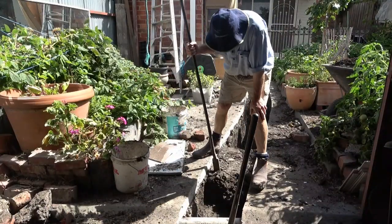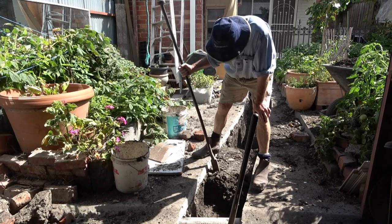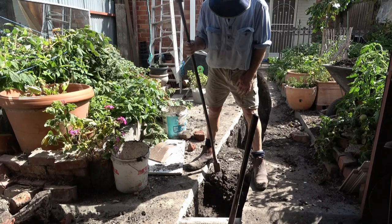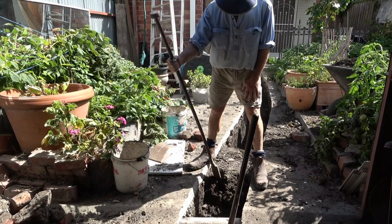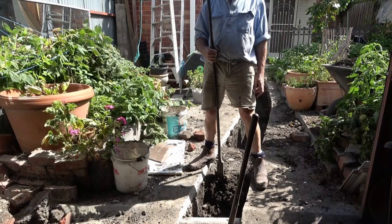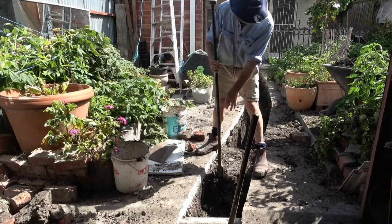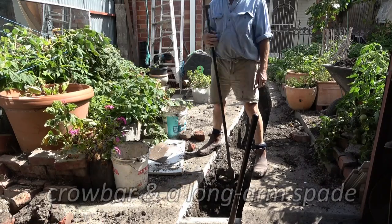This by the way is a beautiful tool. It's a blacksmith's forged crowbar — iron has a grain and doesn't rust, develops its own patina. The advantage of this is it's got a bit of weight in it, so basically all you've got to do is lift it and it does the rest. Again, effortless.